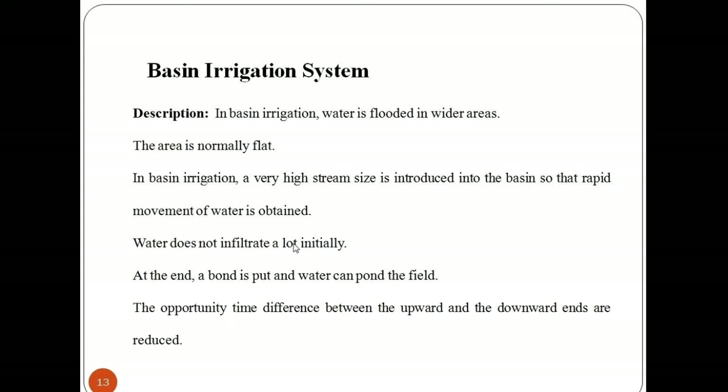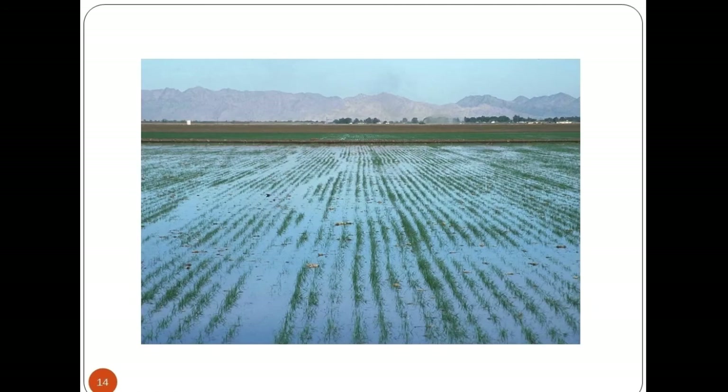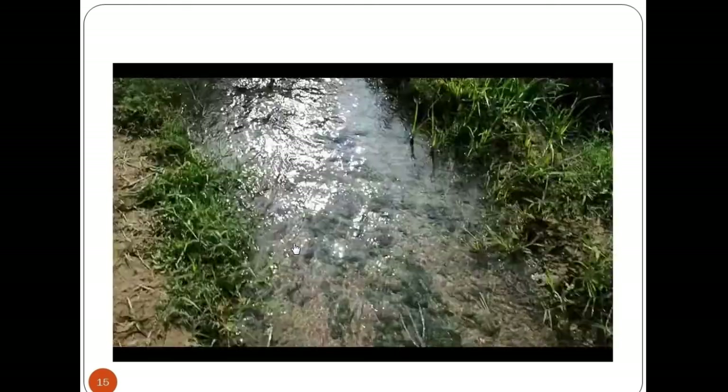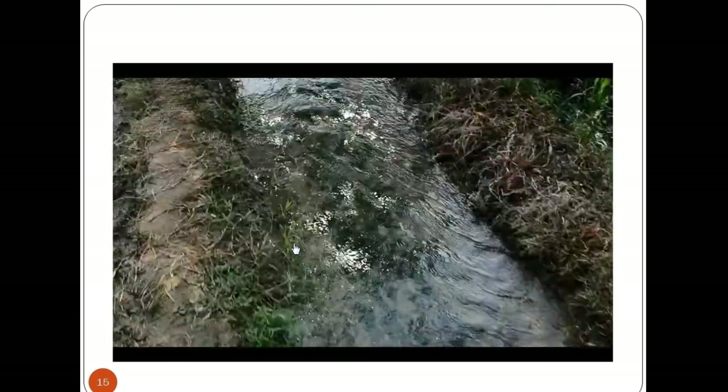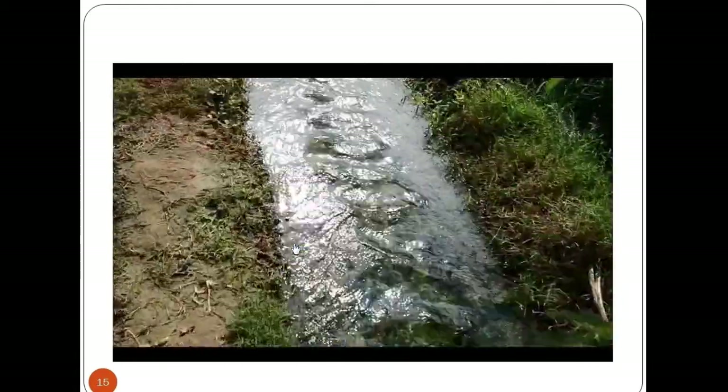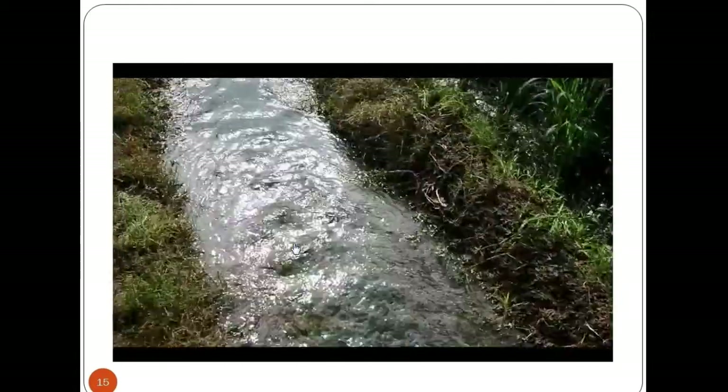Basin irrigation is an effective method of leaching soils from the soil profile into the deeper groundwater. Basin irrigation systems can be automated with relatively simple and inexpensive flow controls at the basin inlet. However, basin irrigation has a number of limitations in association with agriculture in less developed countries.